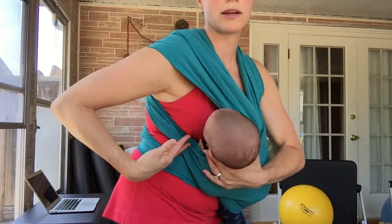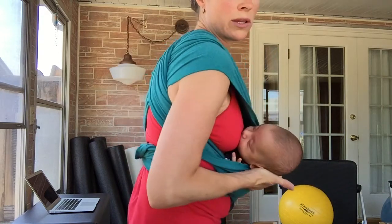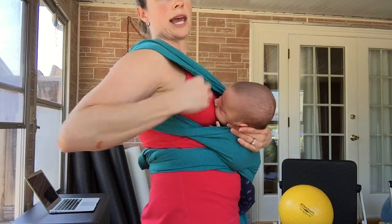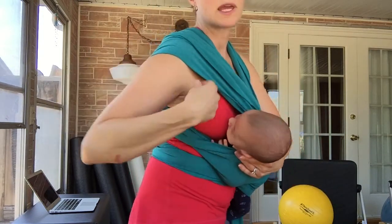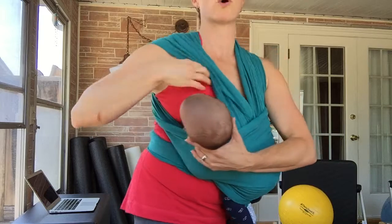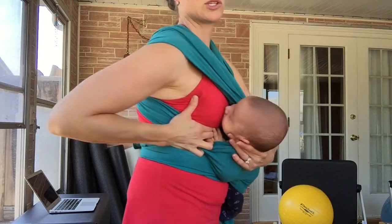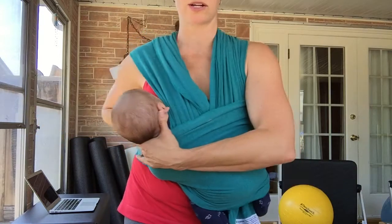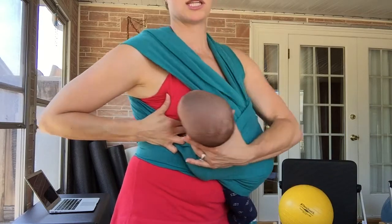He's pretty sleepy and not going to be able to latch for this video, but you get the idea. To get him latched, I would lean back and pull the nursing tank down. I prefer something that lowers rather than lifts while wearing the Mobi Wrap — something with a V-neck really works. I pull it down, get him latched, and lift my breast to him so he's in a nice, safe position for a really healthy latch. I also use my fingers to direct and guide his face so he can reach the nipple comfortably.